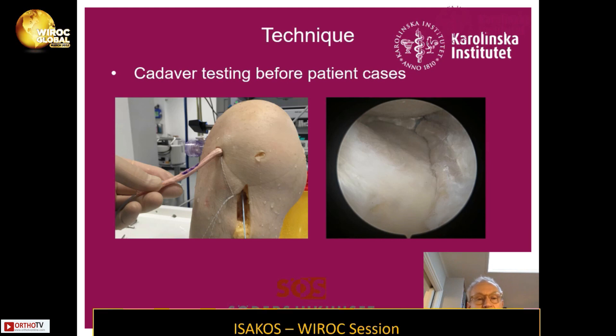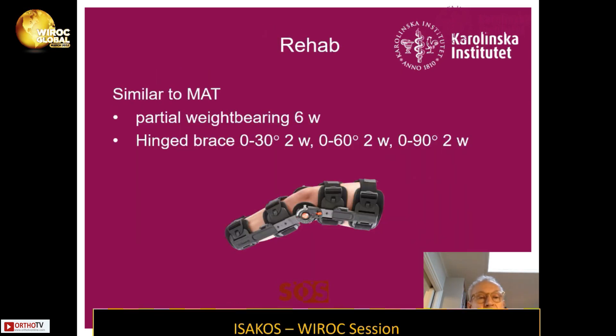Before we started with the patient cases, we did cadaver testing. This is a cadaver where you can see on the right the meniscus substitution sutured in place. The rehabilitation was similar to meniscus allograft transplantation with partial weight bearing for six weeks, a hinged brace for six weeks, gradually opened over time.